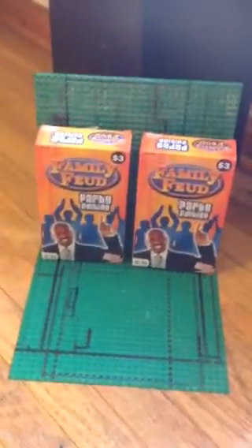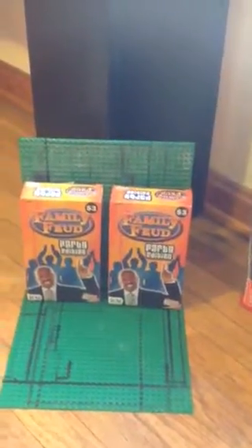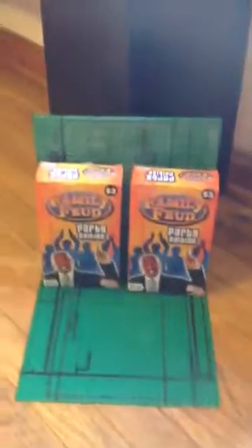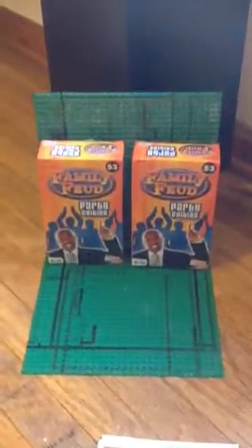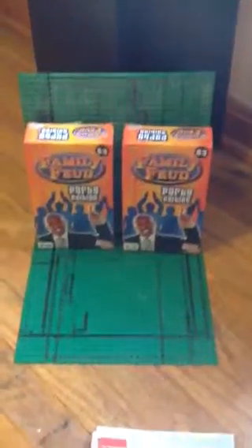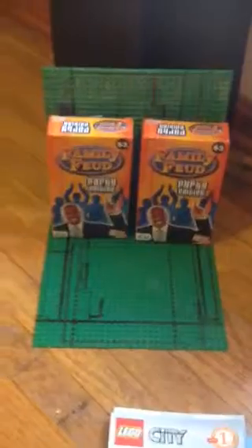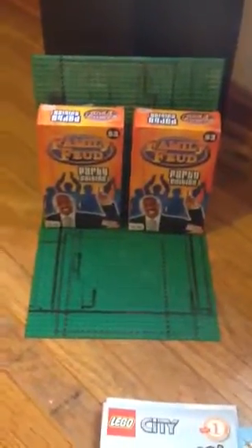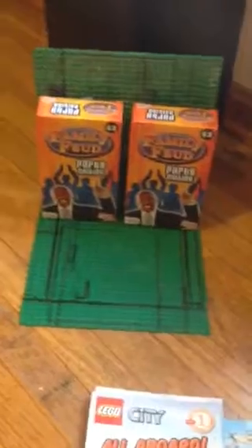I picked up two of them from the dollar store — it was three dollars a piece, so they came up to six dollars. Pretty good deal, in my own opinion. Monday will just be a real quick look at them and a brief discussion, since there is history on the game show.